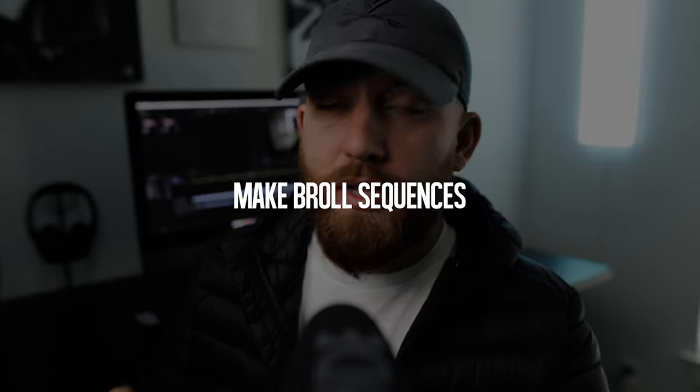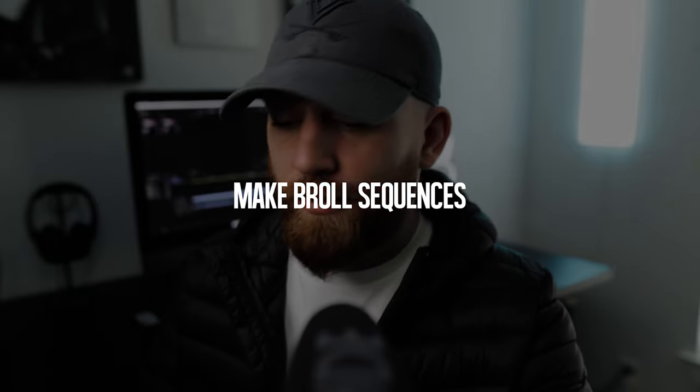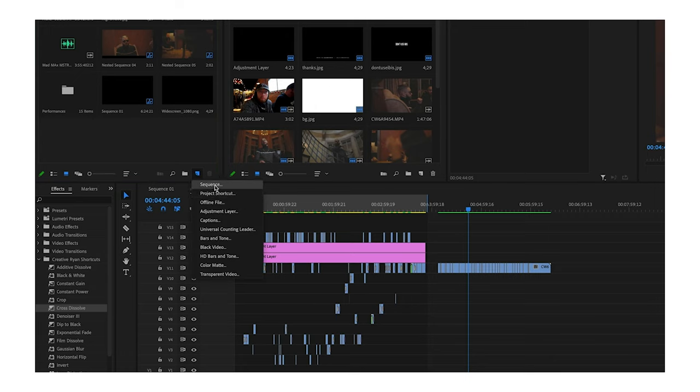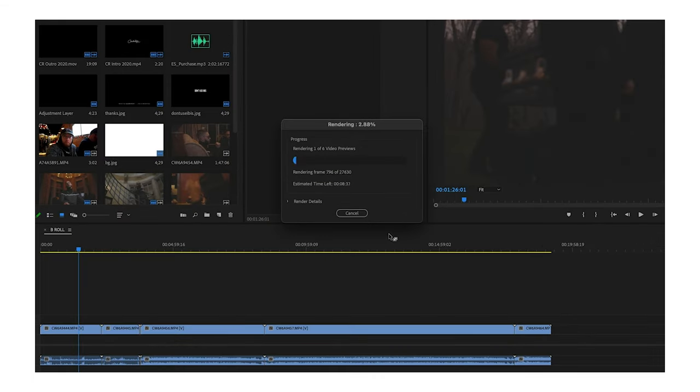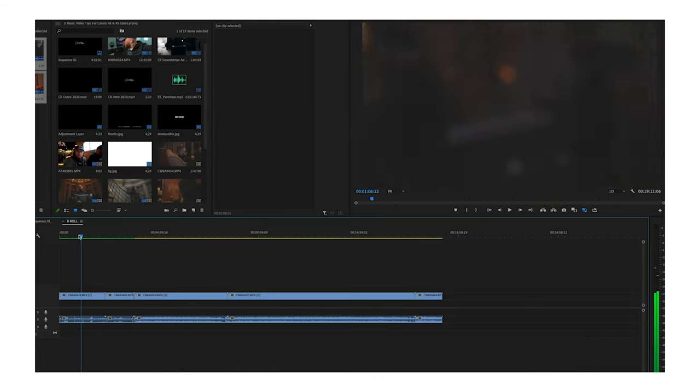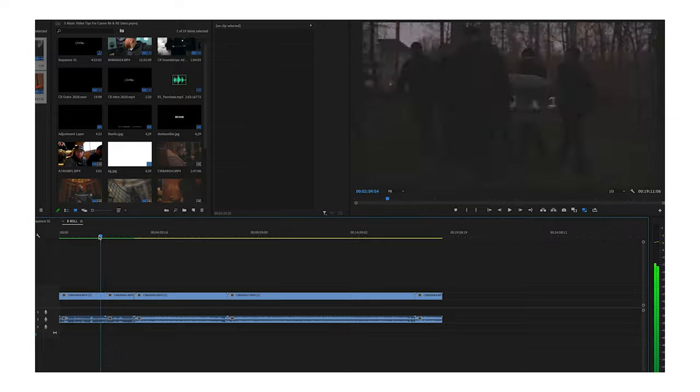Make sure that you're creating timelines for B-roll and certain footage separated by camera or B-roll type. Take all your B-roll, lay it out on its own separate timeline, and render it in and out. Then you should be able to smoothly scrub through all that footage and pick out your selects. Otherwise you're going to be skipping frame to frame and it's just going to be a long process trying to get your B-roll for music videos.